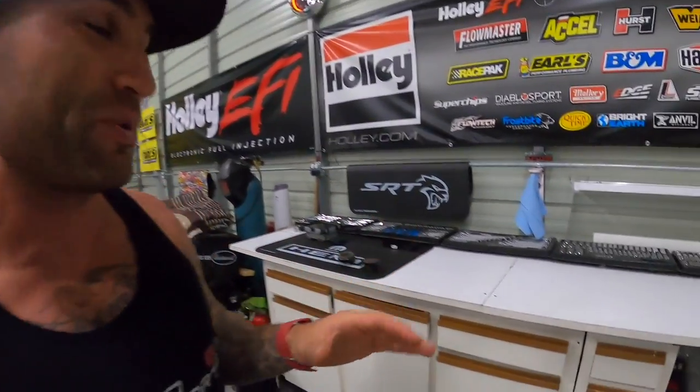In today's video I'm super excited to share with you guys a speaker upgrade that I found for our Ram pickup trucks. This probably could work for other Mopar vehicles, but this is something I stumbled across and I want to share it with you guys.